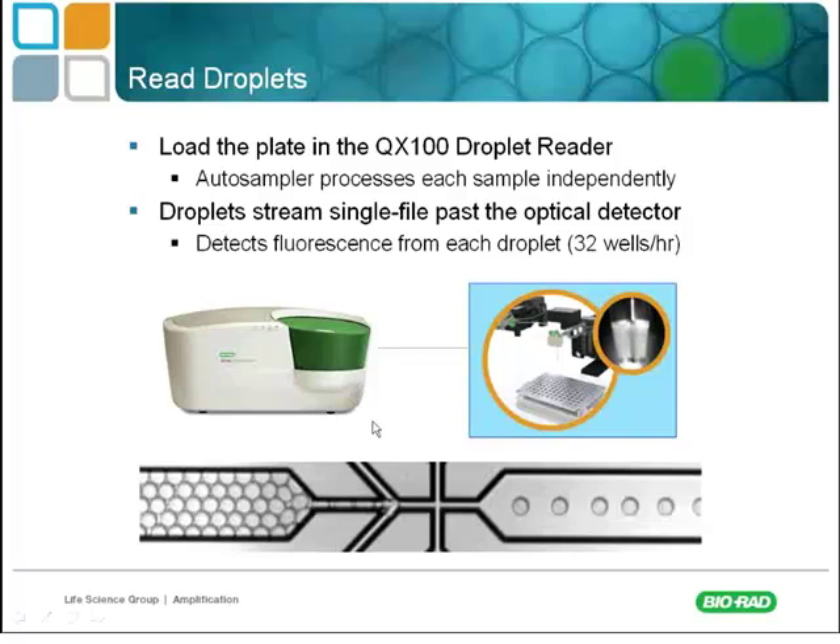Each well becomes essentially 20,000 data points. The instrument reads about 32 wells per hour, so reading a full 96-well plate takes about three hours. Thermocycling takes about another hour, and droplet generation takes about another half hour. The actual technician time in this process is approximately 30 minutes — the rest of the time is either thermocycling or reading the droplets.